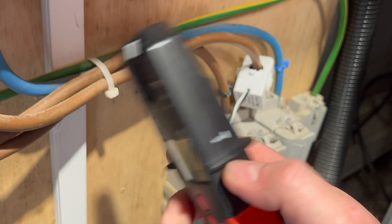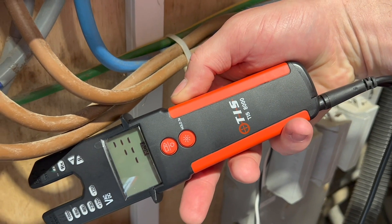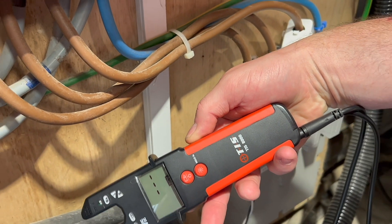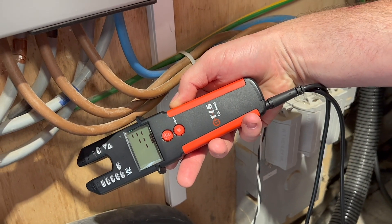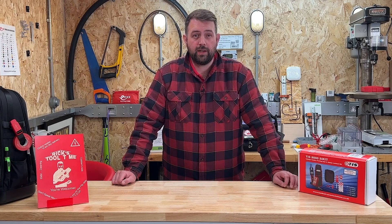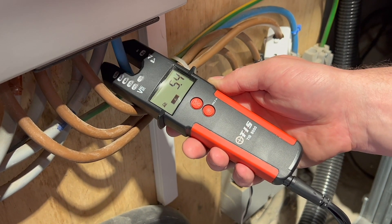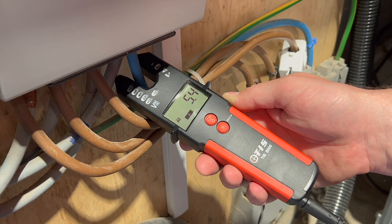Let's look at this open jaw at the front, which has a number of functions. First up is a non-contact voltage indicator, which is good for detecting the presence of a voltage in a conductor. This could be handy when you are trying to identify you've disconnected the correct circuit, or even if a fuse has blown or is missing.